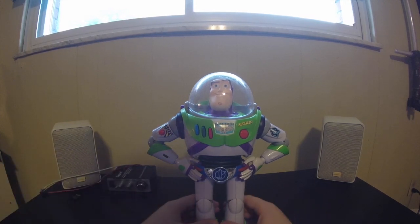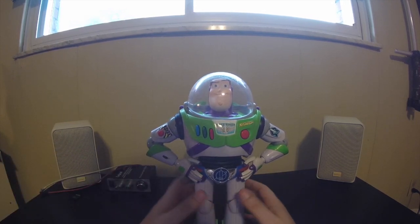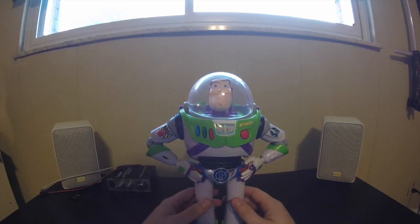What's up YouTube, Prep Guy here today. We're going to be looking at a nice piece. This is Buzz Lightyear from the Toy Story collection.